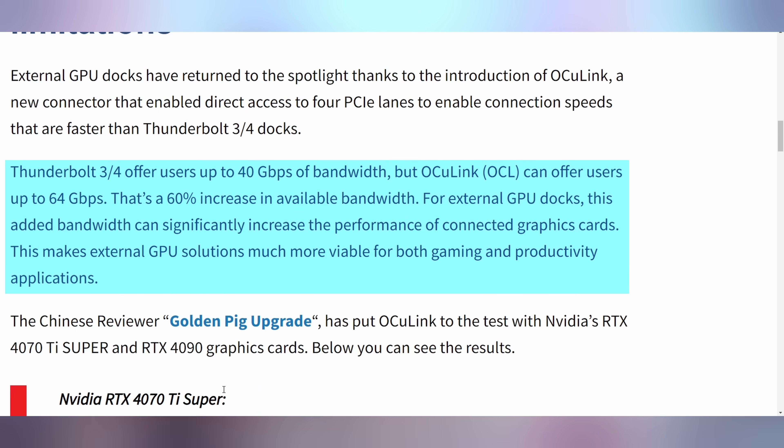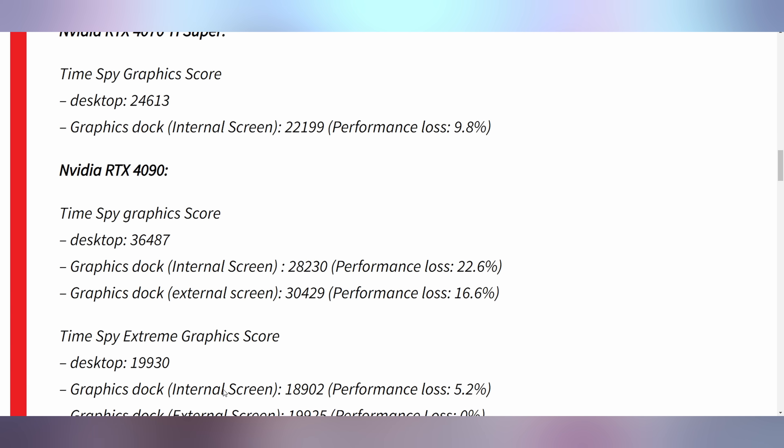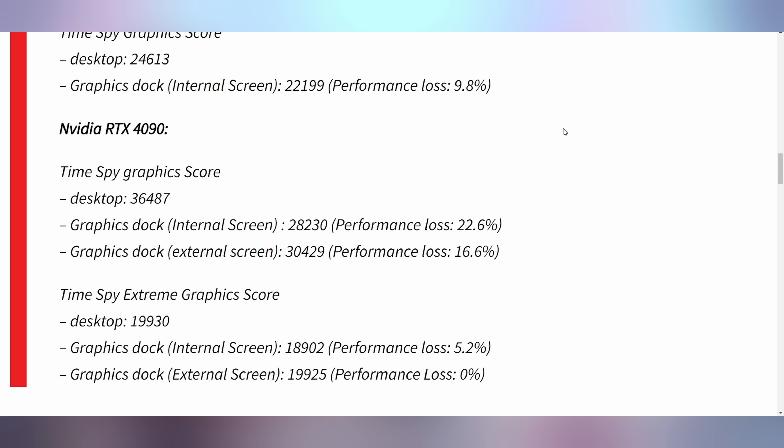Oculink can also be found on certain other devices. Lenovo is supposed to be supporting it as well as the GPD Win Mini. But somebody got their hands on a 4090 and a 4070 Ti and put them on the Oculink connector. What they found is that despite the fact that Oculink has 60% more bandwidth than Thunderbolt 4, it actually doesn't reduce your performance all that much — 10% when you're using a 4070 Ti Super, and 22.6% when you're using a 4090. Testing was done with TimeSpy at 1440p. But with the 4090 using the 4K version, TimeSpy Extreme, you can find up to 0% performance loss when connected to an external screen.